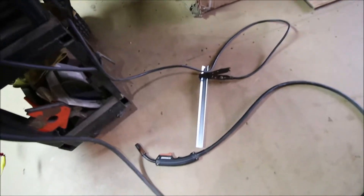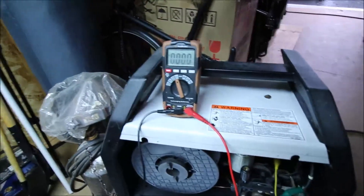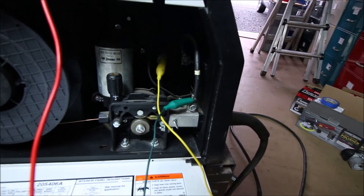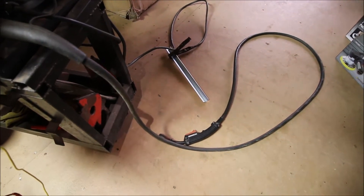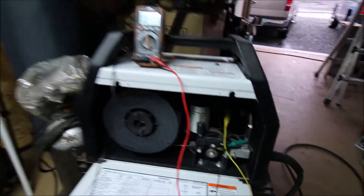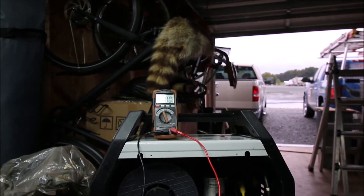The ground clamp is attached to a piece of metal, and even though I don't have wire feeding out of the gun, I do have some wire stuck out there so it can touch the metal. I've got a voltmeter with alligator clamps attached to the output side of the welder so I can monitor voltage at the welder. I just need to know if I have some voltage, so I'm going to turn the welder on — the fan's going to come on — and see if there's any voltage on the meter when I try to weld.